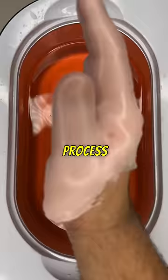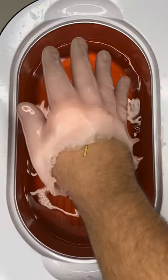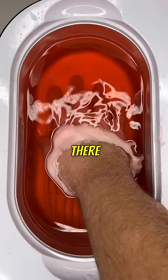Honestly, this process was excruciating. Around layer 150, I thought I was going to have to stop, but I kept powering through. And there it is — the final layer, number 200.